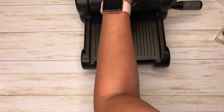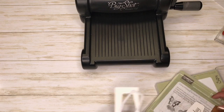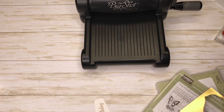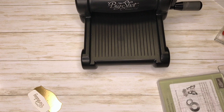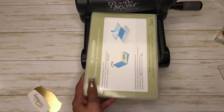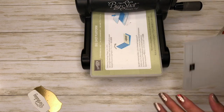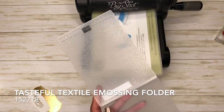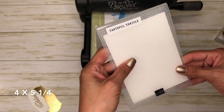We're still going to be using the Big Shot and I have the Tasteful Textile and another piece of whisper white, and that's cut at four by five and a quarter.